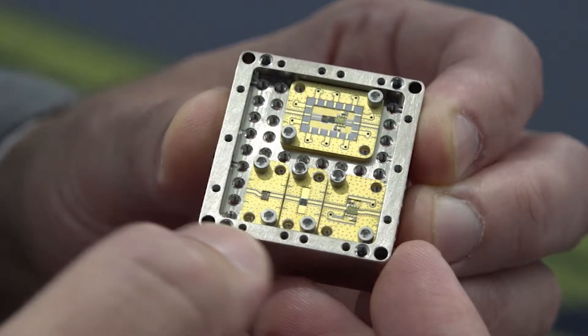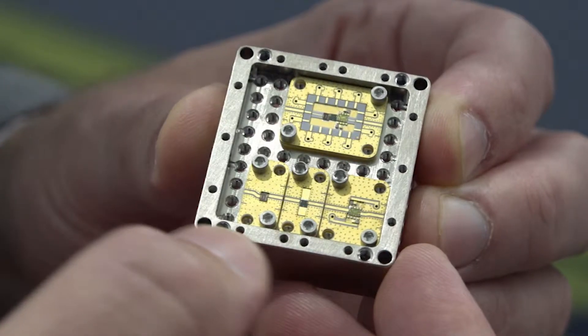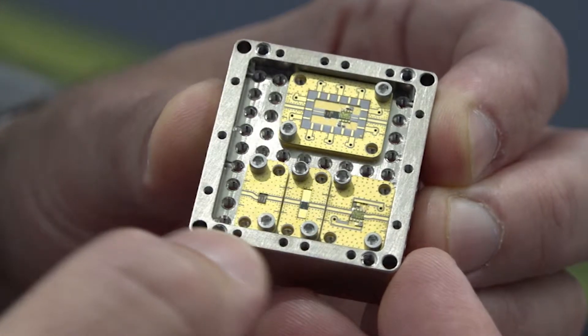Dies can also be combined to build multi-chip modules, which allow you to combine the functionality of multiple blocks into a single device that you can then put a cover on and use in high production assemblies.